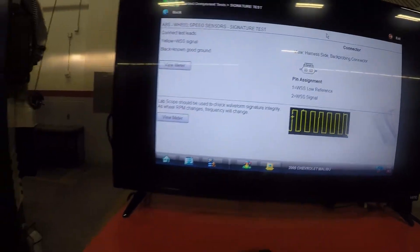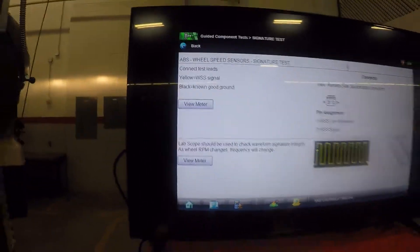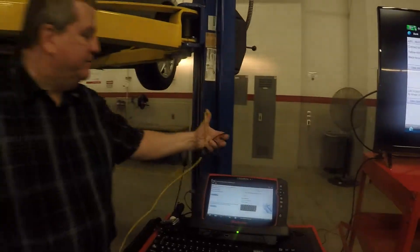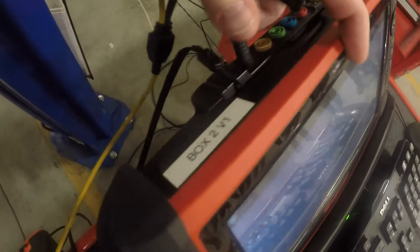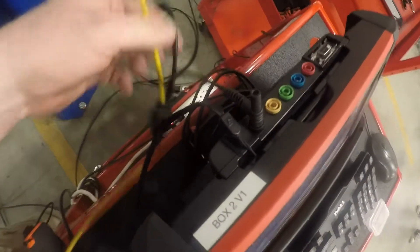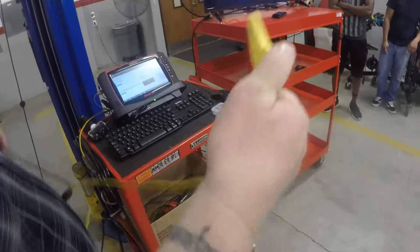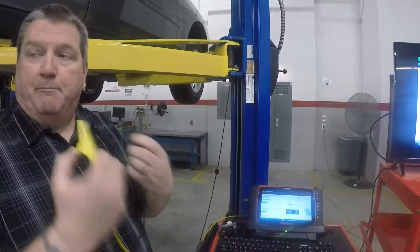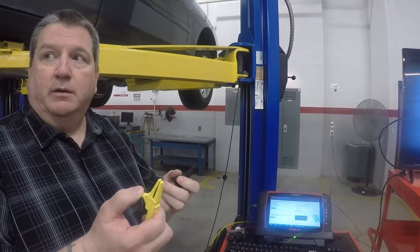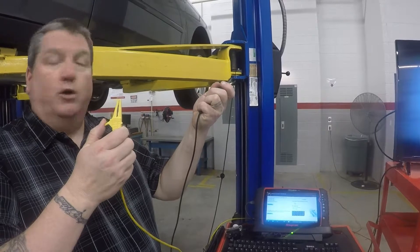To hook it up, if you look in the upper left it says the test leads I need are yellow and black. On the back of the scanner I've got yellow and black, and I just plug it in like that. I've got my alligator clips. When I switch over to the meter portion and back probe my sensor, I hook this up to the back probe and then hook the black one to a known good ground.